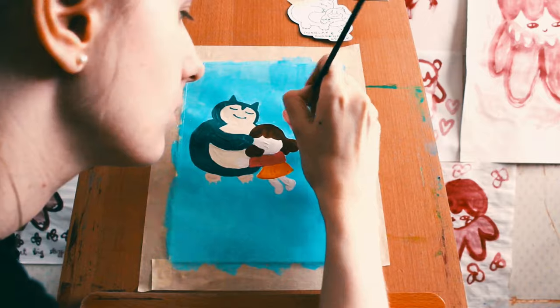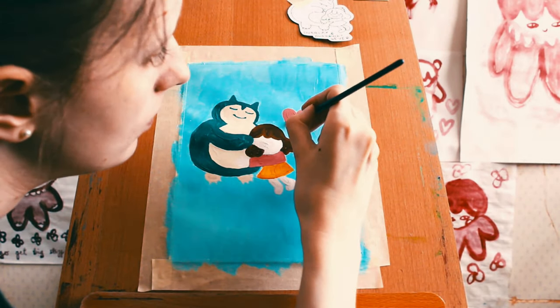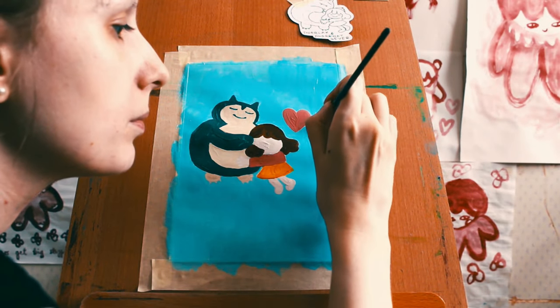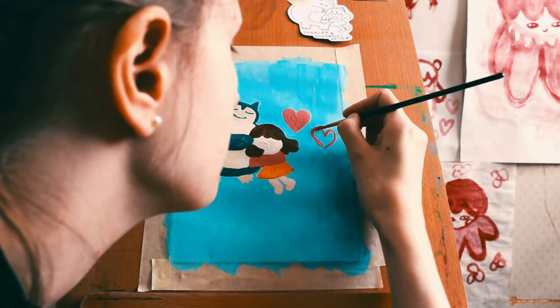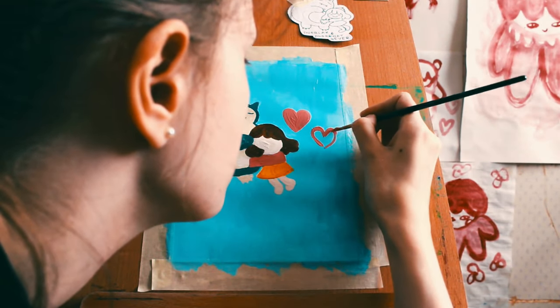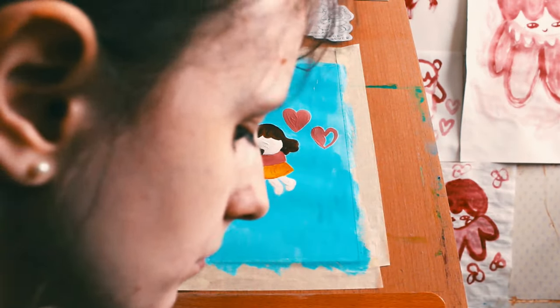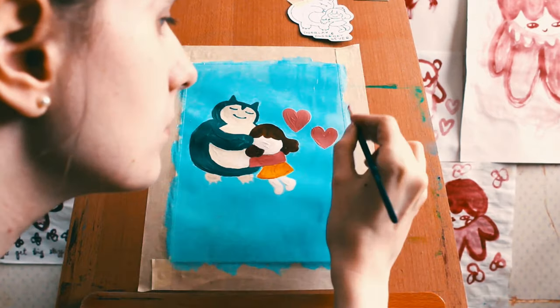The love enters the picture. This is also how I balance out the composition a little bit - put some hearts there. That's real nice. Now you know they love each other. They love each other so much.